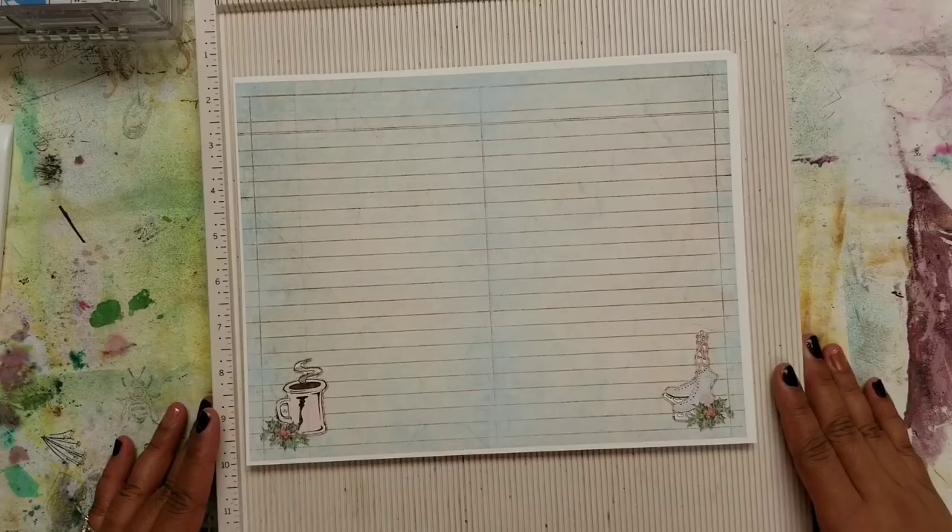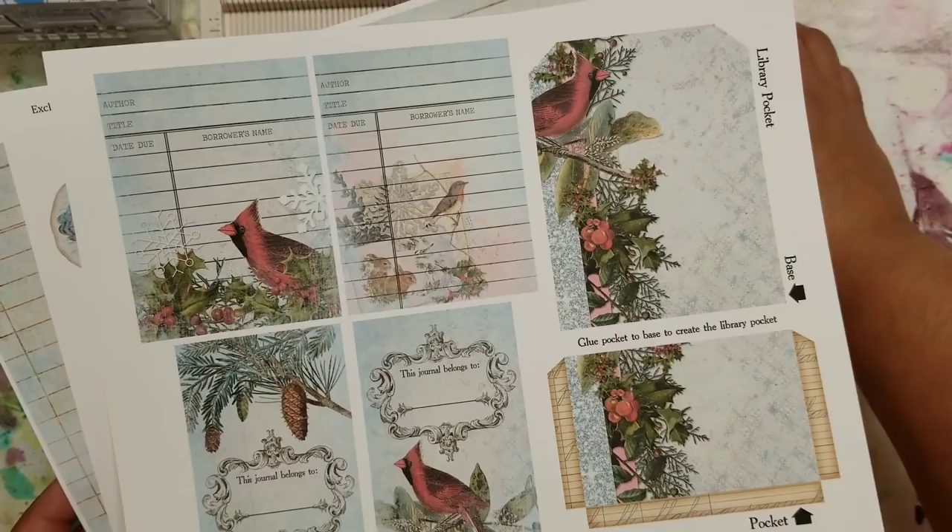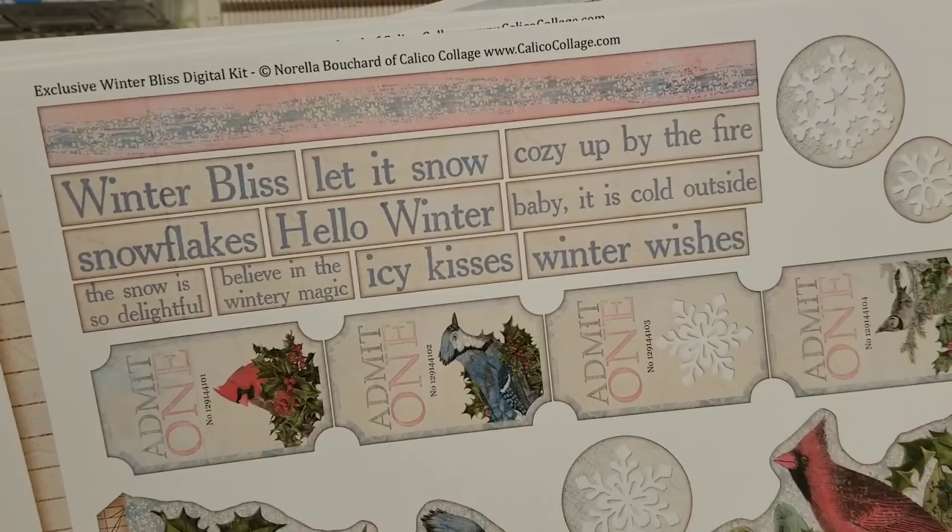Linda and Norella approached me and asked if I would be able to make something using this exclusive kit, which is offered as part of Linda Israel's subscription box. Be sure to check out all of the information in the description box below so you can find out how to get this kit. It's a beautiful winter kit, and here I just wanted to go through and show you some of the pages.